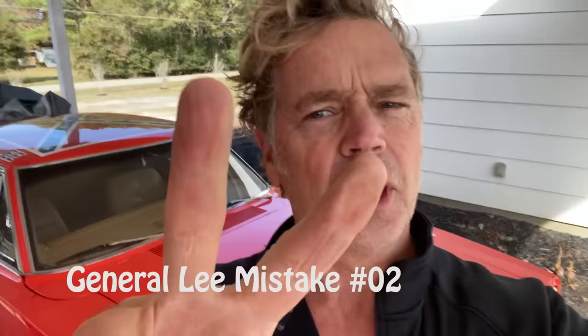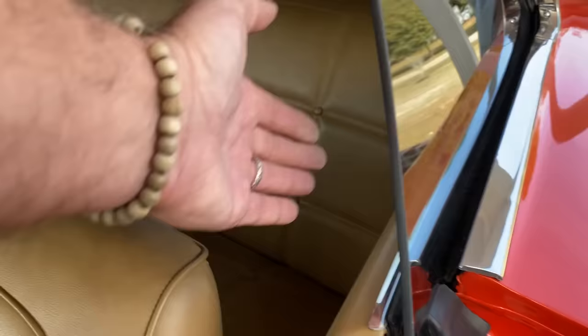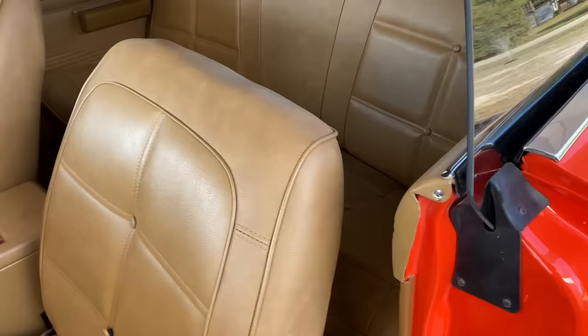That's the number one mistake. Number two: the second biggest mistake people make is thinking there's only one way to do it. We never had the black interior, but there are so many variations on the General Lees we made. My General Lee does not have a roll bar because I take a lot of people out for rides, and having the roll bar is kind of a pain. If I wanted it more accurate, I would put one in.